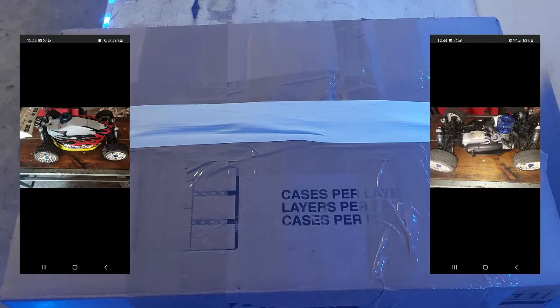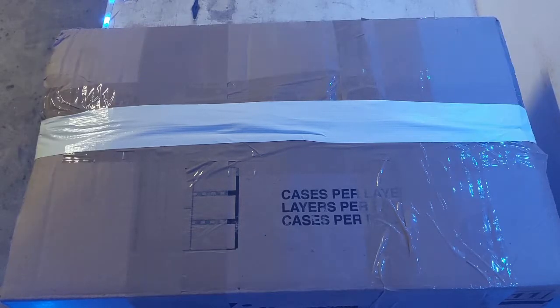Full disclosure: I bought this buggy second-hand from Facebook Marketplace, based on photos and pics of the car and what the seller told me. Let's see if the seller was spot on with their assessment of the car. Let's get the car unboxed and have a look at it.